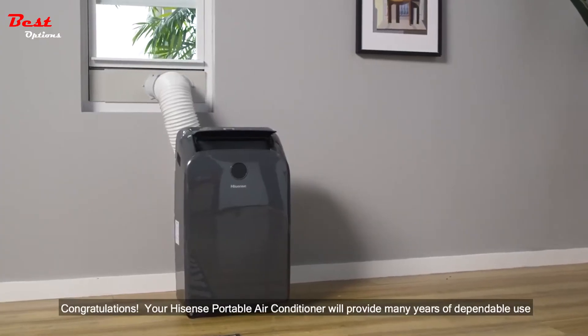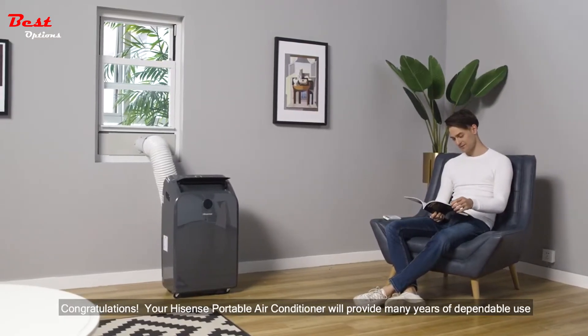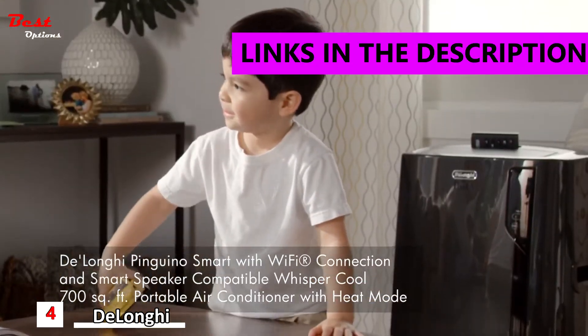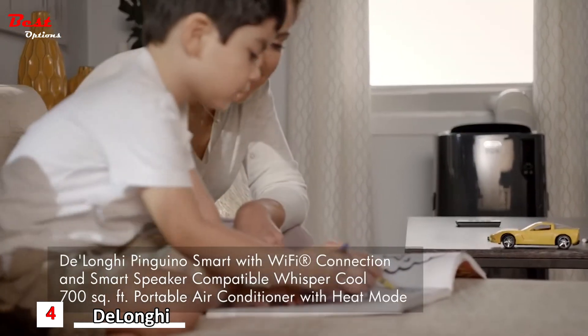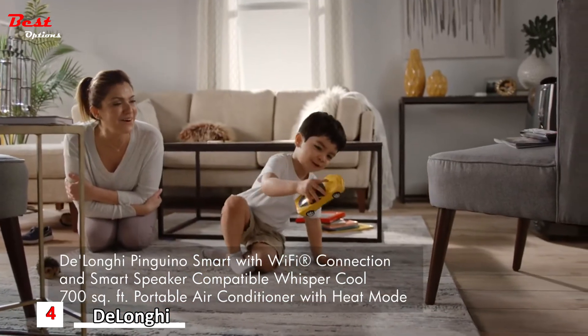Congratulations, your HiSense portable air conditioner will provide many years of dependable use. Keep your environment comfortable and quiet anytime from anywhere with the Pinguino smart portable air conditioner with Wi-Fi connection and smart speaker compatibility. Great for spaces up to 700 square feet.